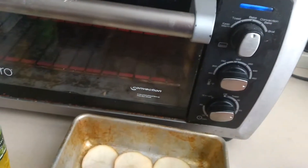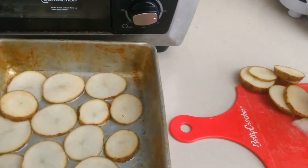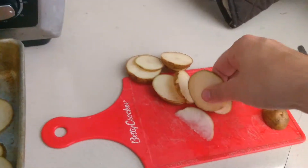Then we got the toaster oven heating up. In this video I'm using like two potatoes.